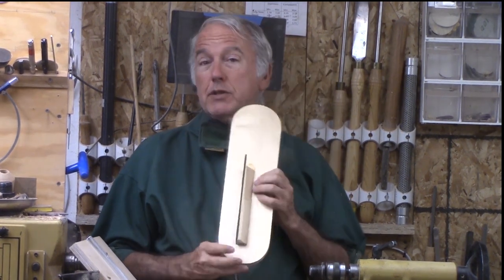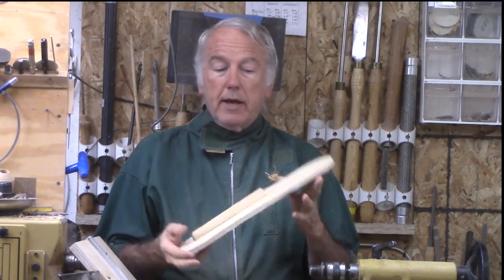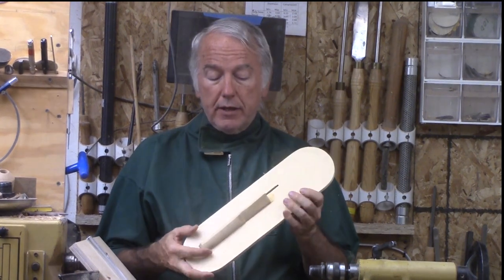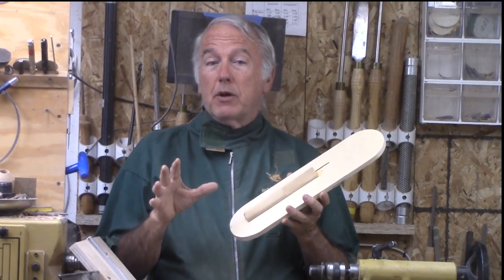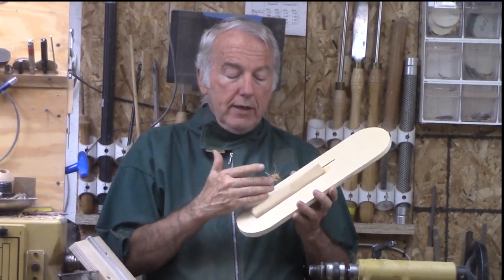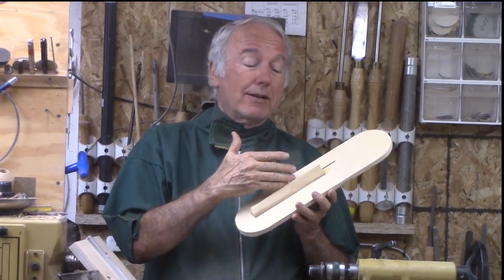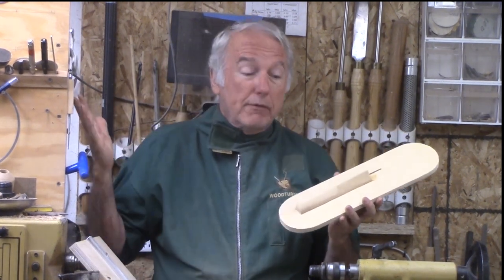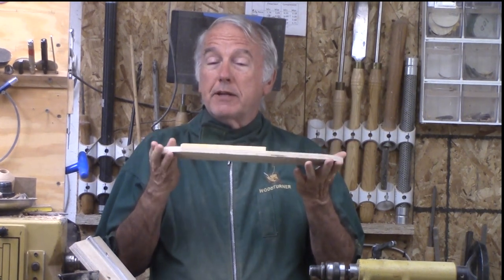Another thing critical to this process is a saw throat insert. You make this yourself to fit your saw, so it has to be custom. It is easily made because the only critical thing is that it fits inside the throat plate. Then you add a piece so that a segment, when it is cut, falls off and away. You may note that some videos say you don't need this and can just extend the sled to the other side — but they missed the whole point. Having a segment fall away from the blade is very important because if your segment accidentally contacts the blade and does not fall away, it goes flying across the shop and is generally unusable. This throat insert is very important.